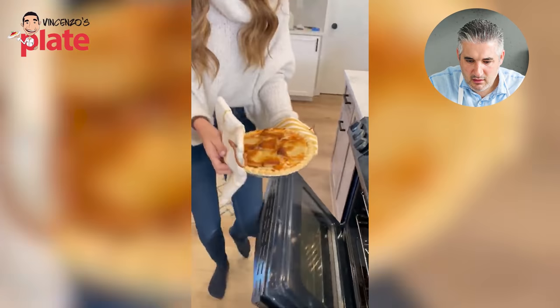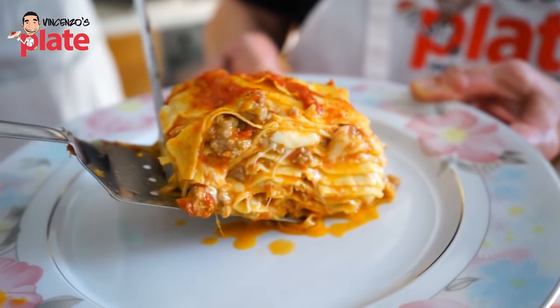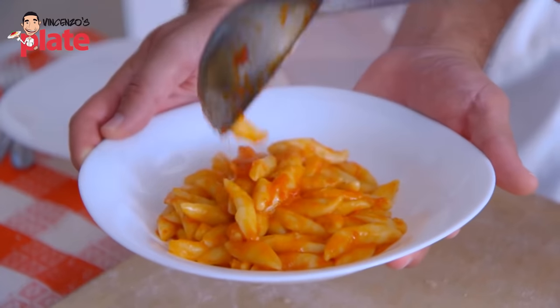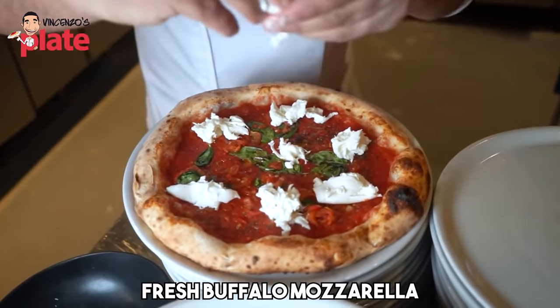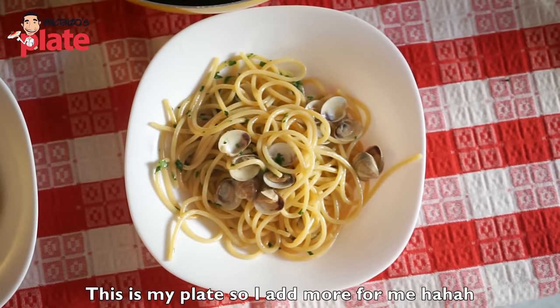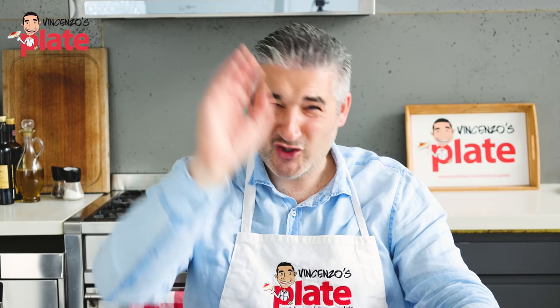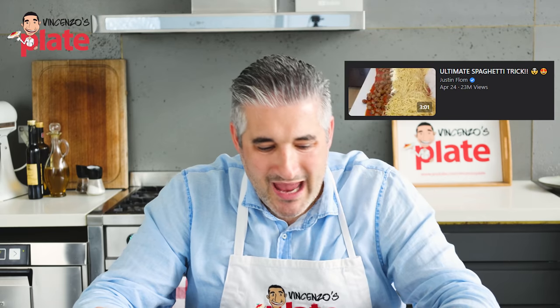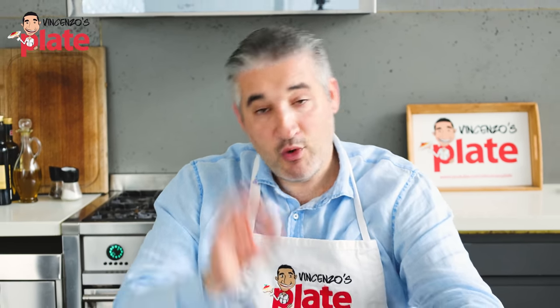It must be a joke. My nonna's lasagna looks good, my nonna's gnocchi look good, Neapolitan pizza looks good - which is on my channel, the best pizza recipe on YouTube. My spaghetti vongole looks good. Not this crap. This video was shared on Facebook, TikTok, YouTube - 22 million views on Facebook alone. This is crazy.